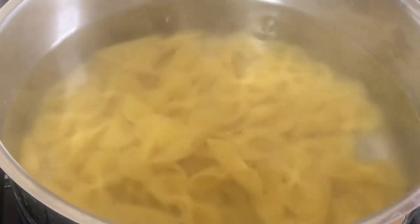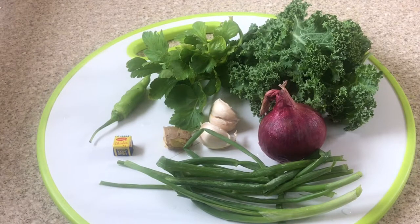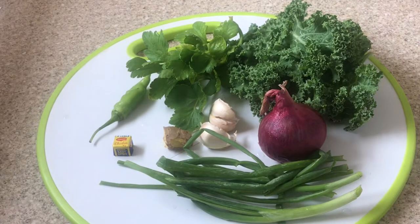While that is doing its thing, I'm going to start prepping my seasonings. I have kale, pepper, celery, some chives, onion, garlic, some ginger, and a vegetable cube. So I'm going to start prepping them.